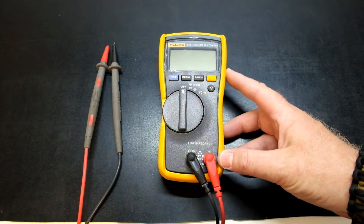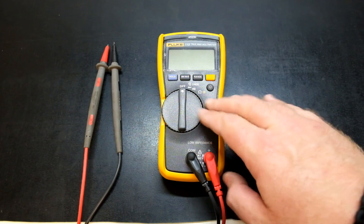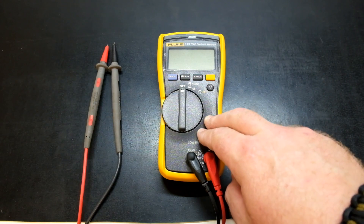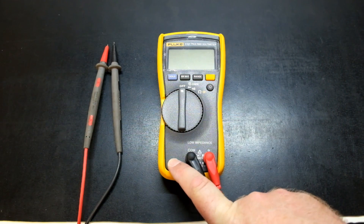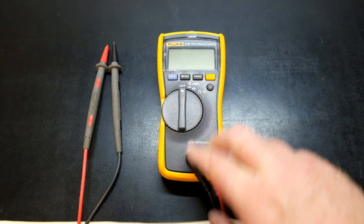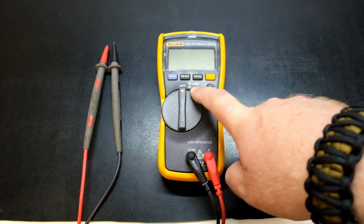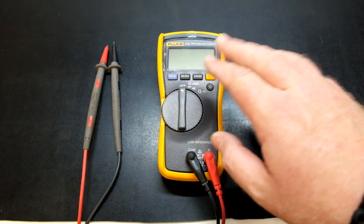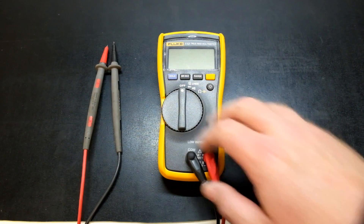On to first impressions. The Fluke 113 is an electrical multimeter — not so much an electronics multimeter, but it can be used for basic electronics testing as well. It has a few advantages and disadvantages. One thing you'll notice straight away is it does not have a third input for amps. This one is purely resistance, capacitance, diode, continuity, volts AC and DC. I'm going to go through the spec of the meter and talk about its usability.